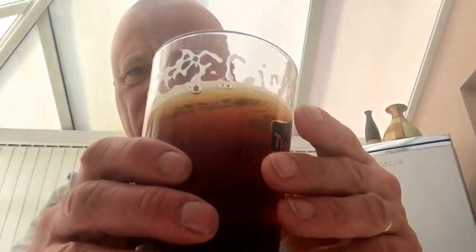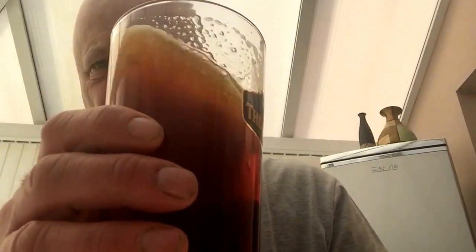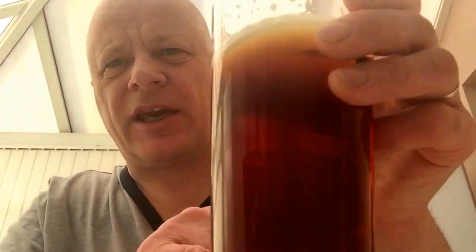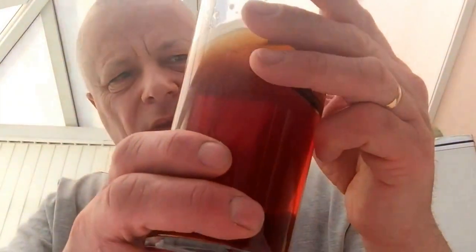That is really nice! I know there's not much of a head on it, but it's still young — only 20 days. Going from doing the kit beers to a few extract brews and now this brew-in-the-bag, you can tell the difference completely. I don't like the kit beers. I like the extracts a lot. But this brew-in-the-bag method — you can tell the difference in taste completely.